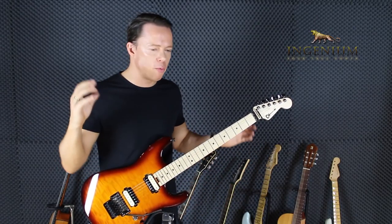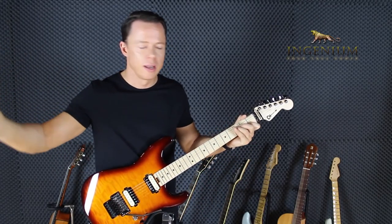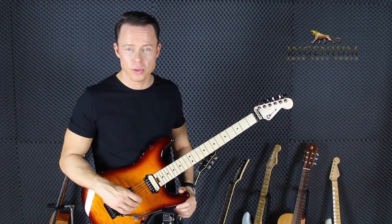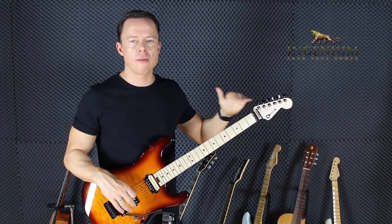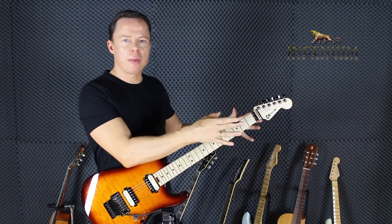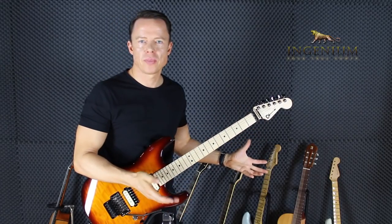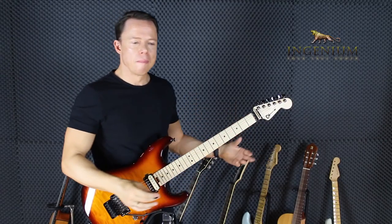Most of us play way faster than we really should if we focus on efficiency. We basically become very good at making a lot of mistakes — that's what we practice because that's what we're doing all the time. And once we associate the metronome with stress, every time we look at it we feel stressed. That connection just happens in the brain.